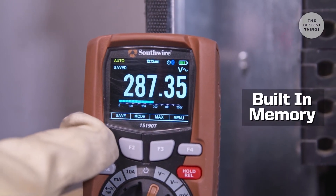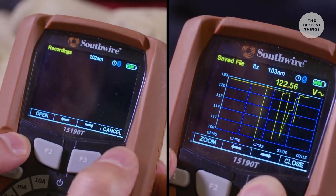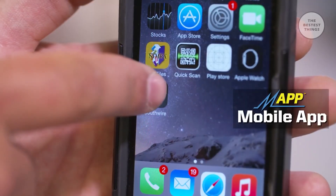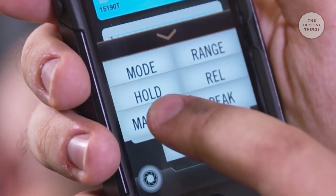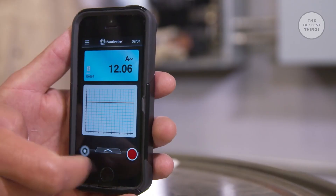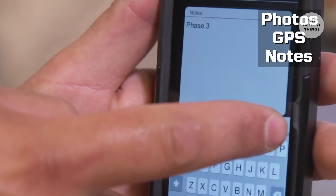Built-in memory allows measurements to be saved, and by going into the recording menu, you can set up, start, and save a recording. Saved recordings can be analyzed using the on-screen cursor and graphical zoom. Southwire's new MAP mobile app lets you monitor your meter from a safe distance. A pop-up menu lets you modify meter functions. Use the app to download and view recordings, initiate a recording right from your mobile, and add photos, GPS location, and notes to create a report.